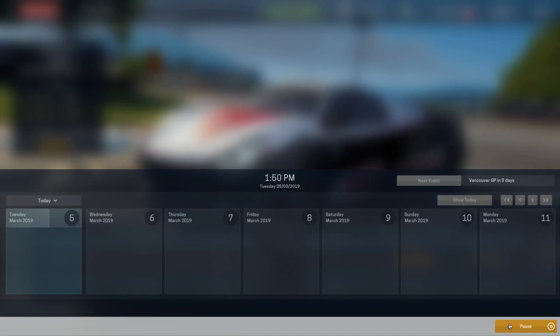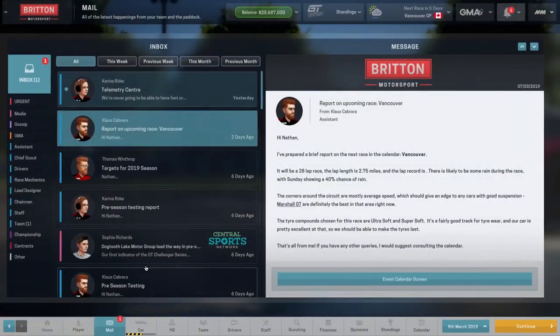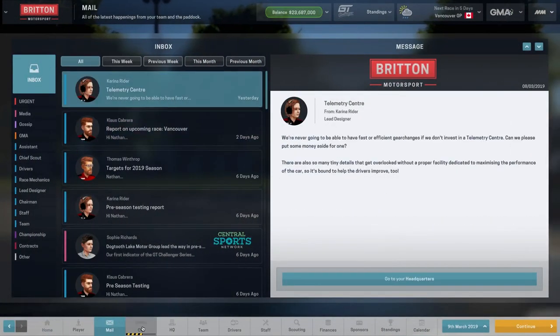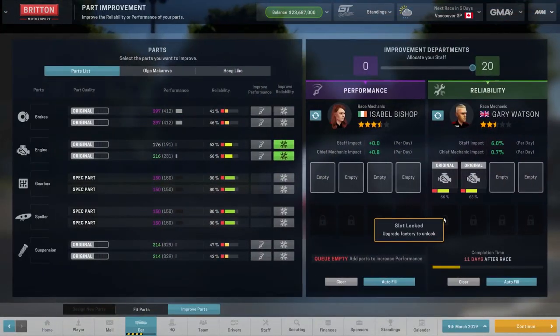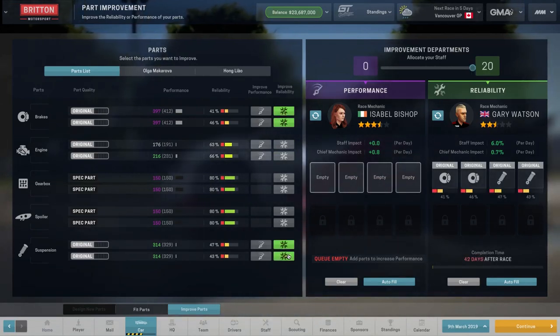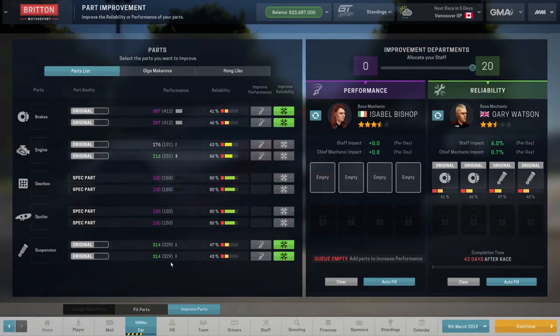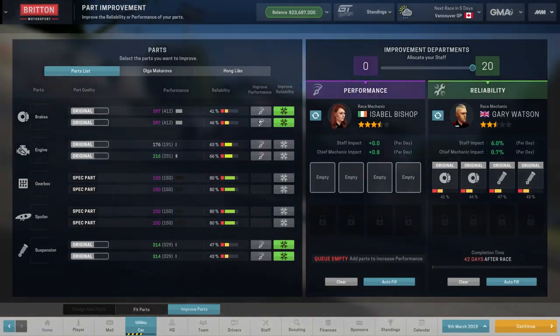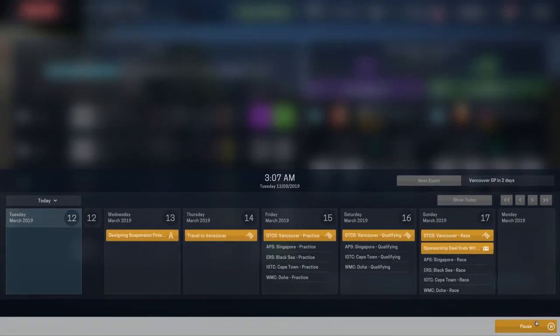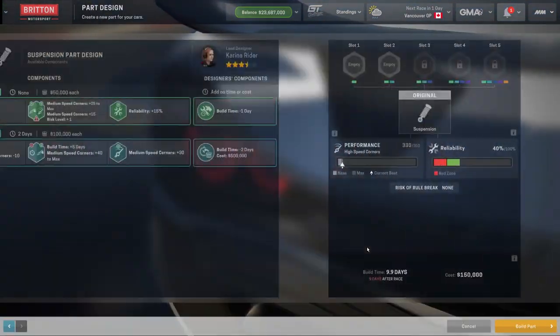Six days left, five days even. There's a chance of rain which is good news and does help us out. The engine is bumped up to 60% — take both of those off and put both of these on. Hopefully we can get them close to 60%, which is probably not going to happen, but we'll go full reliability. The first suspension part is designed and finished — good news. It's only an average part but let's get in and look at the next one.